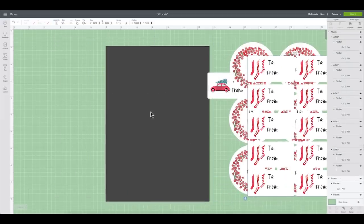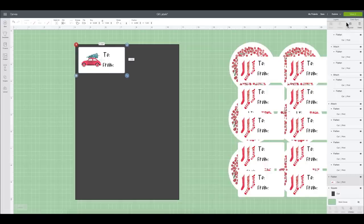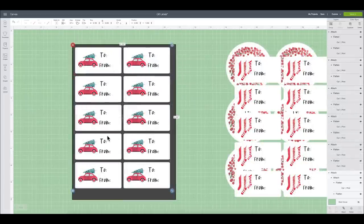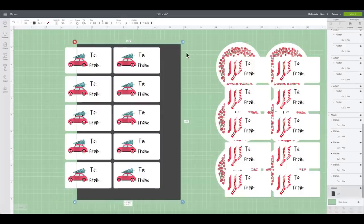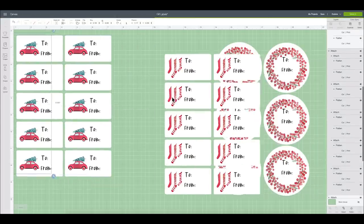I'll drag that page to the side, then do the exact same process for the stocking labels and the VW beetle labels. After you've made all of the alignments, make sure you attach them all together so they will be printed and cut in the exact placement you've worked hard to set up. Then I can take the print then cut template and hide it since I no longer need it. Make sure that you save your file — that way if you come back and need more labels, you have a file already ready to go and can just print without redesigning.